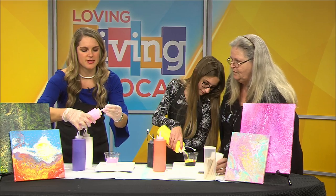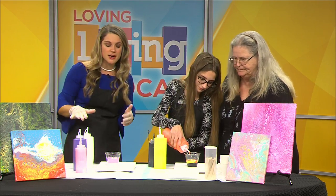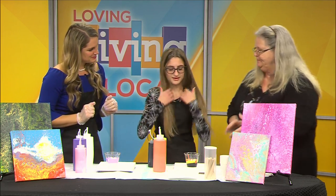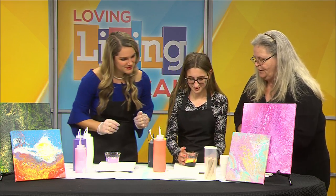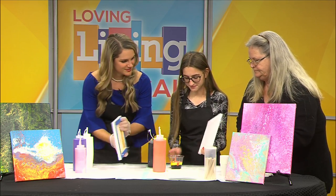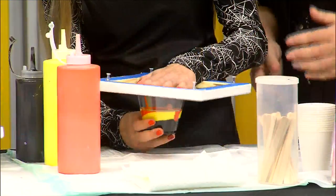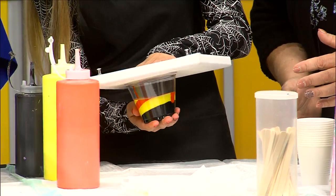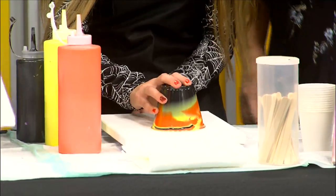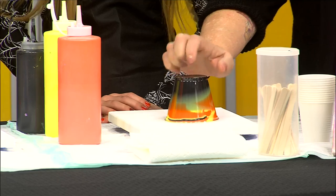So once we get the cup filled a little more than halfway with our paint of choice, I'm curious what the next step is. You take it, and you flip the canvas upside down onto the cup. This is so cool. And you pick up the cup and hold it, then you quickly flip it around and just leave the cup on it. Then we set it down and give it a couple of seconds to let the paint flow.